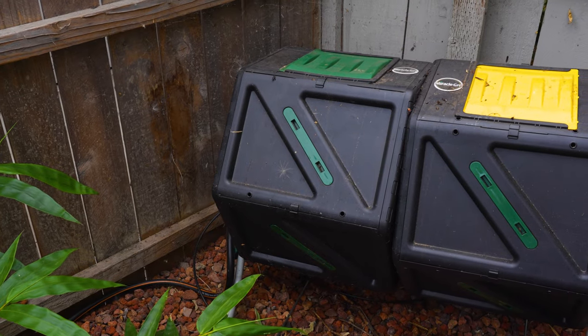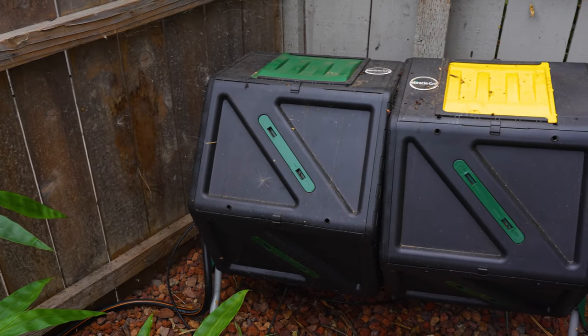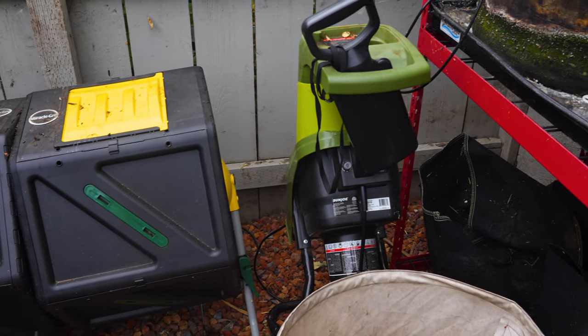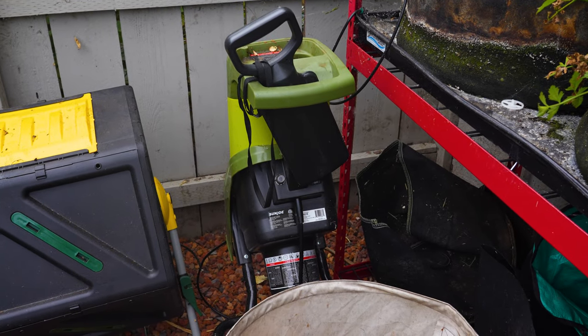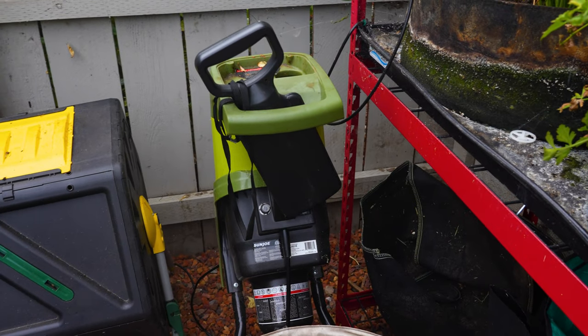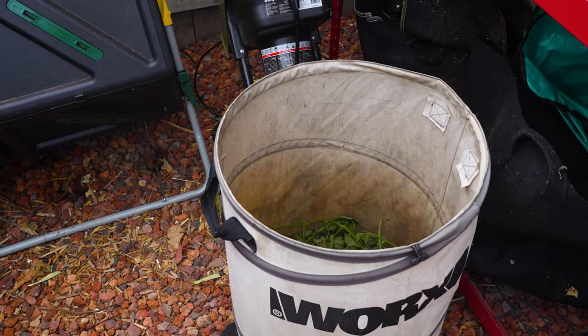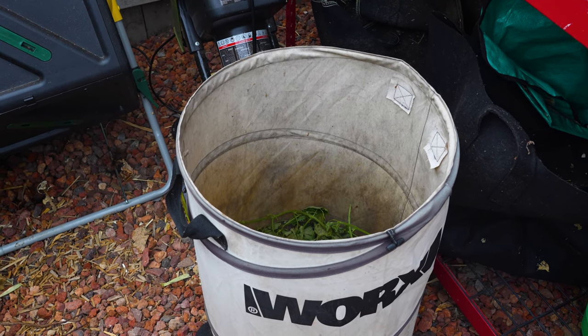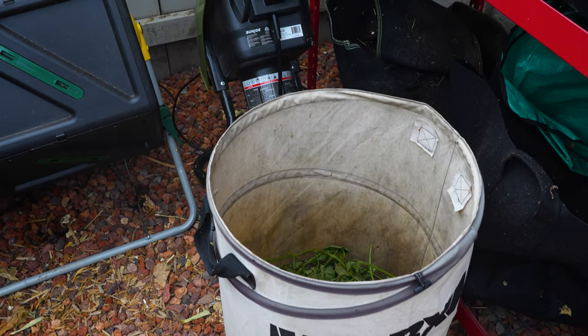On this corner, you can see this is the new composting system that I put together this year. This is one of the machines that can shred all of the stems that I cut off from the plant. This is a trash bin in the garden — hopefully it can give me some good compost.